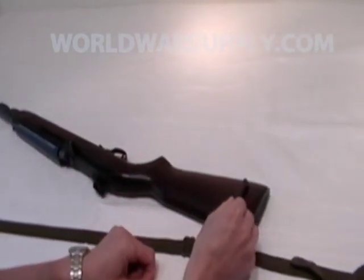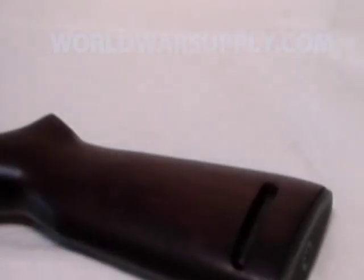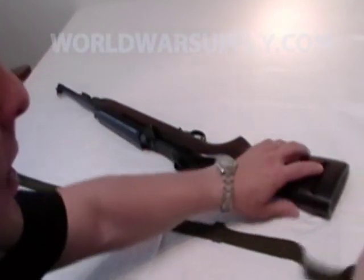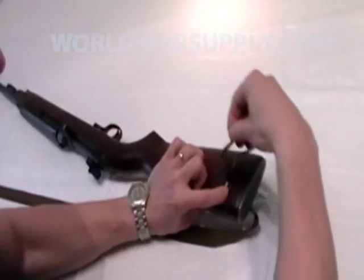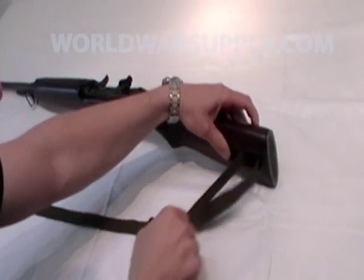Take the oiler and insert it into the oiler slot without the sling on it. Have your sling laid out this way. Holding the oiler in with your finger, stick the sling through, pulling some excess. Back around through again, pulling it out.